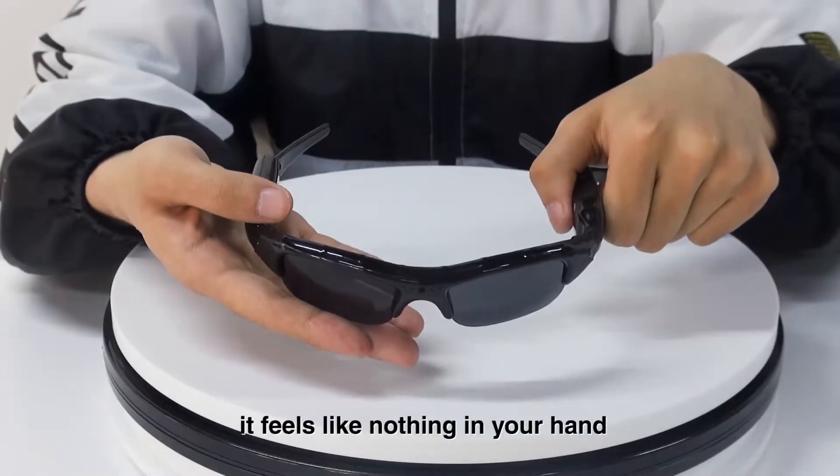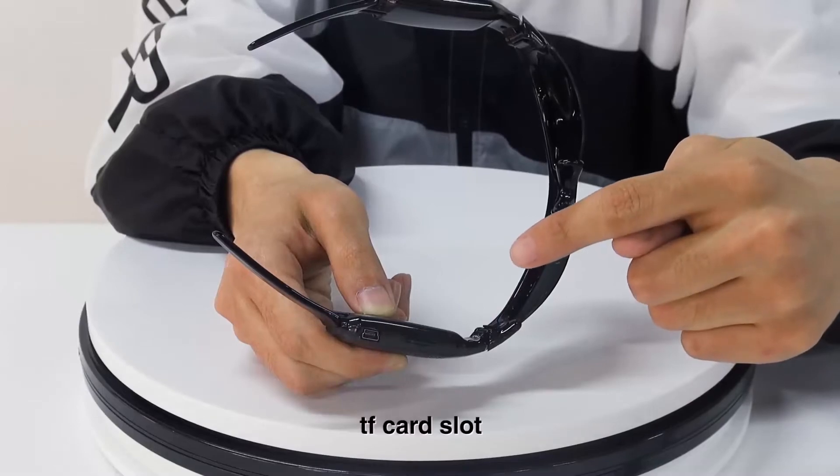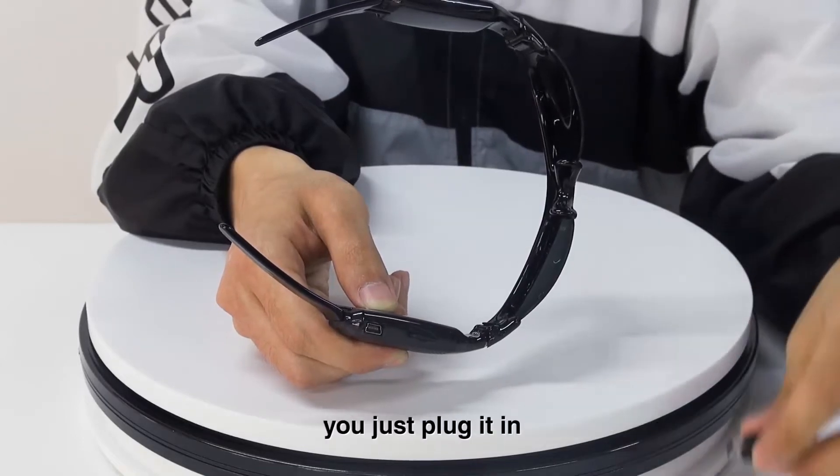On this side you will see the microphone, TF card slot, and USB jack. If you want to recharge your sunglasses, you just plug it in.